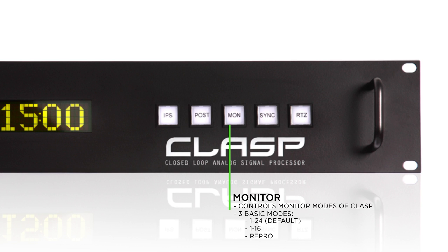Repro makes sure that the CLASP does not switch to monitor input signal when you punch in record in Pro Tools, allowing you to only monitor the repro sound coming from the repro head of the tape deck. If you're going to use two tape decks at the same time with a CLASP — for example, two 24-track machines and two CLASPs daisy chained together — you'd want the monitor setting to be 1 through 24. If you had two 16-track tape decks and two CLASPs daisy chained, you'd want the monitor setting to be 1 through 16.